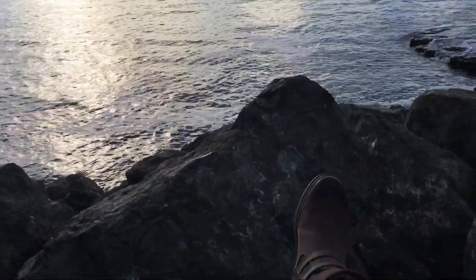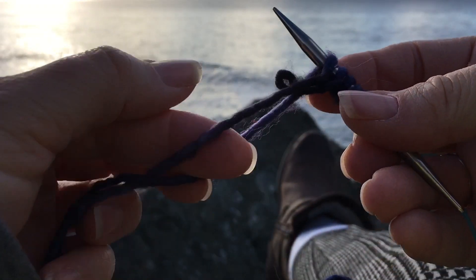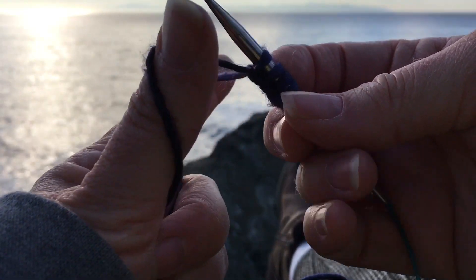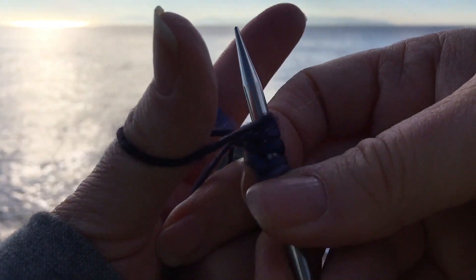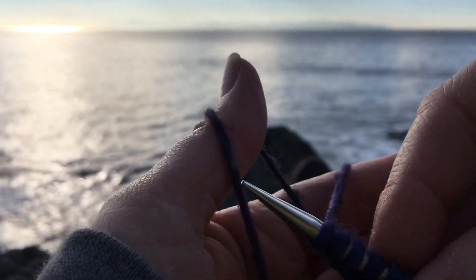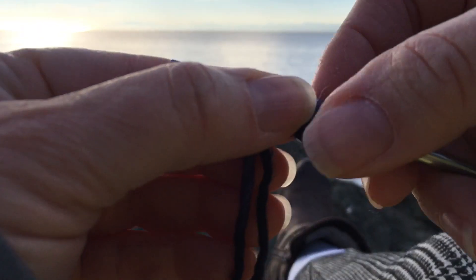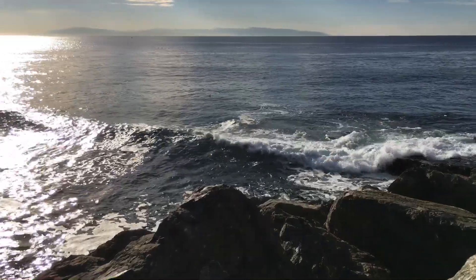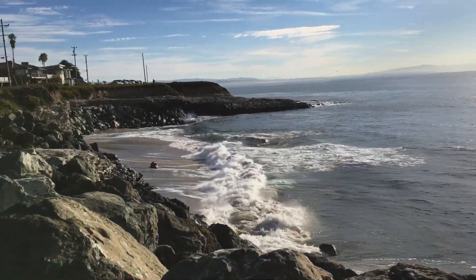So let me set you back down on my little purse here and prop you up again and see if we can do this. So we go between the yarn — slingshot. Up the thumb, down the finger, and through the loop. Up the thumb, down the finger, and through the loop. Up the thumb, down the finger, and through the loop.